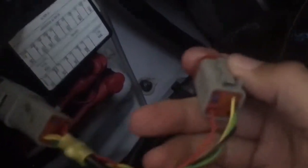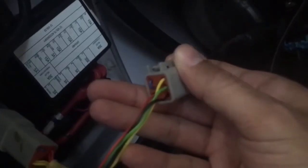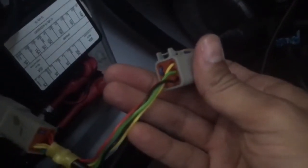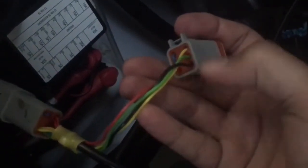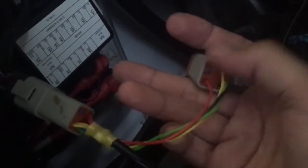Looking at the pins on the connector: the yellow cable is going to be your CAN high, the green is going to be your CAN low. Below those you have the ground, and 12 volts on the other side. This is how it's connected directly into the diagnostic port — CAN high, CAN low, ground, and positive on the other side.